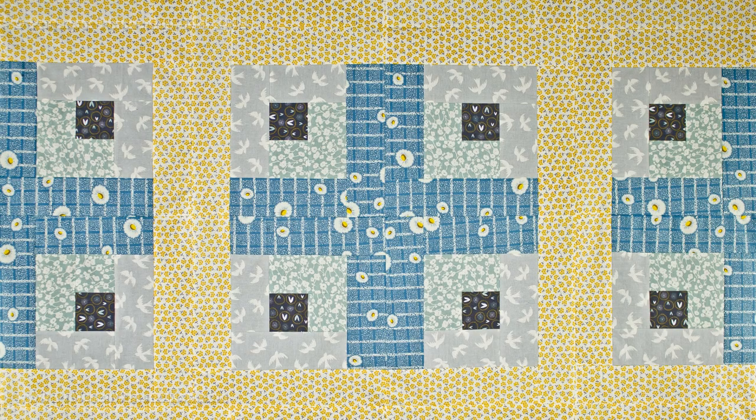Hello and welcome to Professor Pincushion. In this tutorial I'm going to show you how to sew a log cabin quilt block. This traditional quilt block has been a classic for a long time and it's actually very easy to create. Let's go ahead and get started.